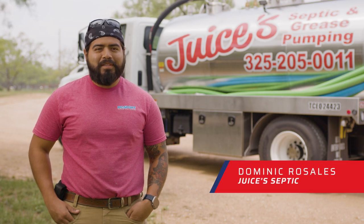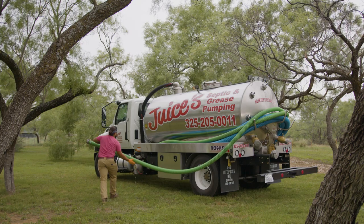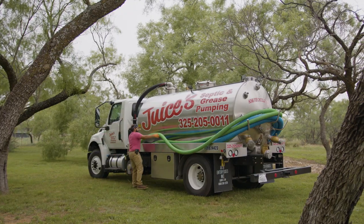My name is Dominic. I work with Juices Septic. My dad owns the company and I've been pumping out septics for about five years now.